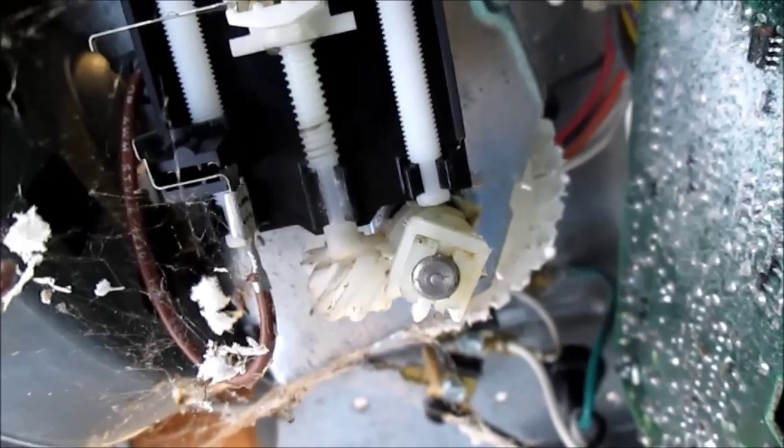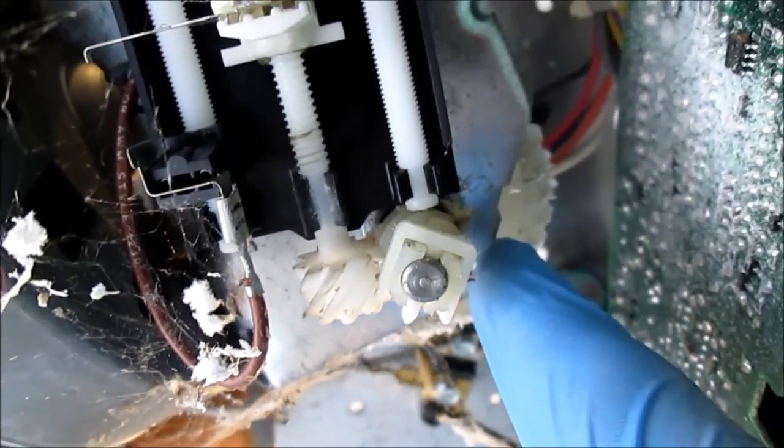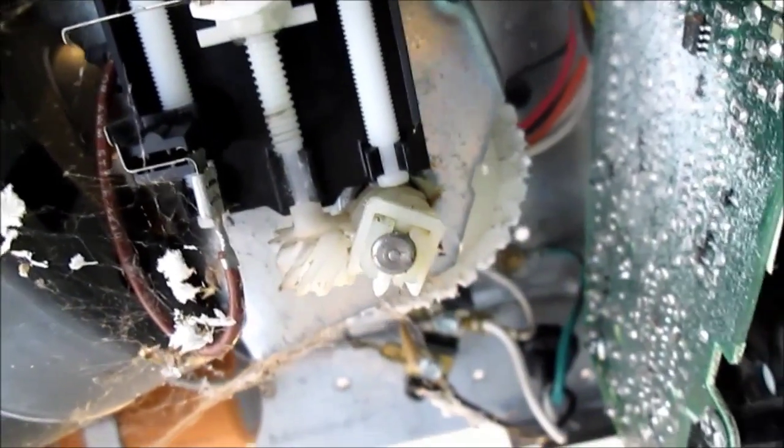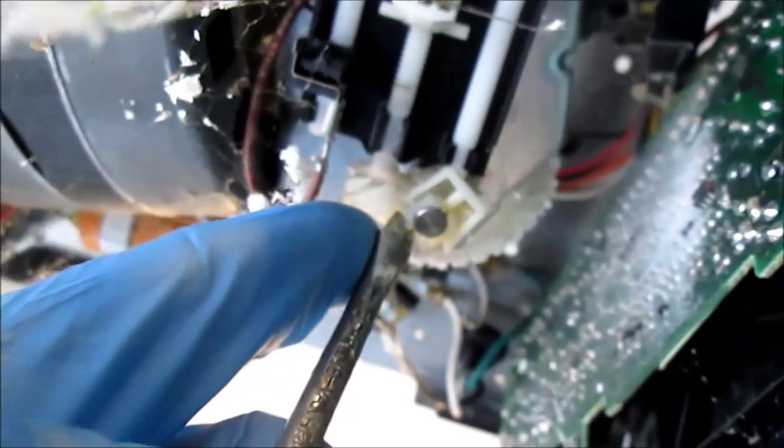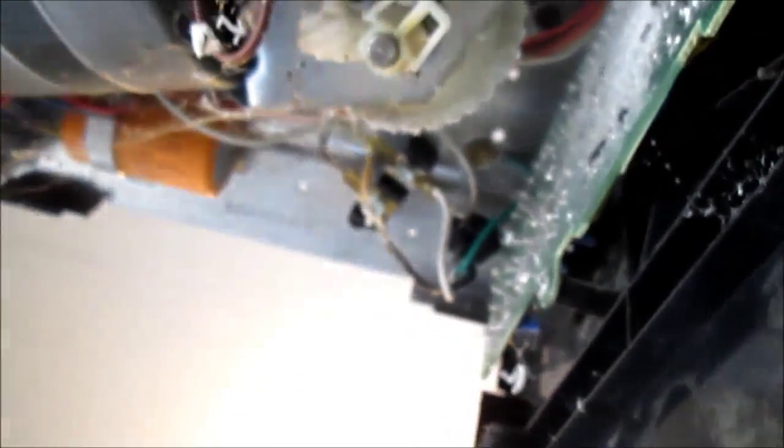Now we're at the point where I'm going to remove this lower clip that holds the gear in with a flat-tip screwdriver. I simply apply some pressure to the front until it pushes out of the back, and then remove it the rest of the way by hand.